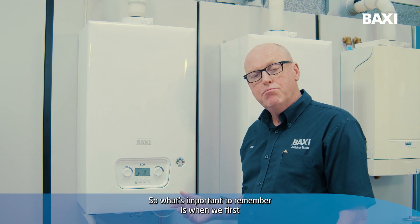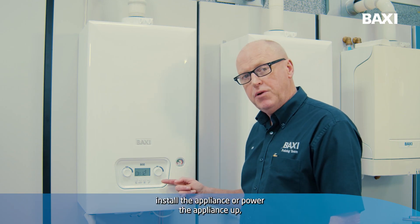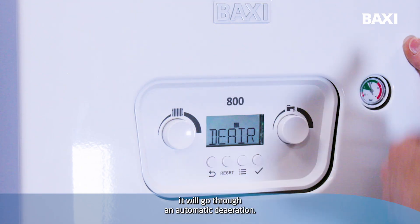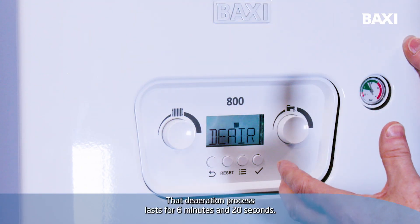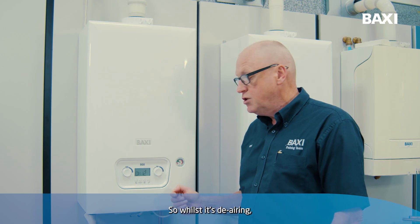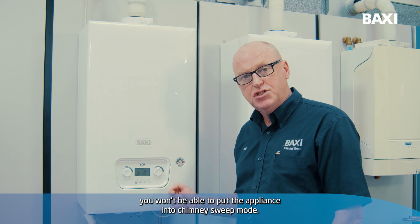What's important to remember is when we first install or power the appliance up, it will go through an automatic de-aeration. That de-aeration process lasts for 6 minutes and 20 seconds, so whilst it's de-airing, you won't be able to put the appliance into chimney sweep mode.